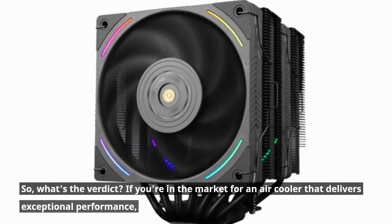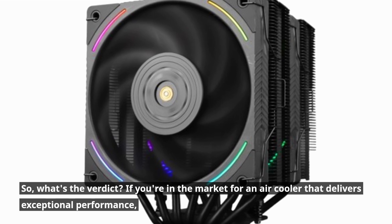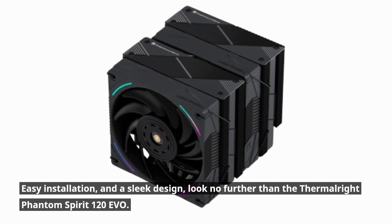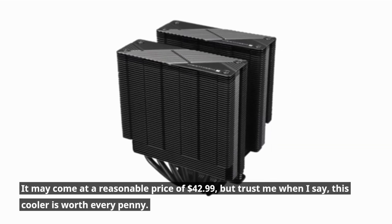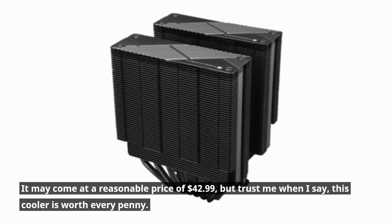So, what's the verdict? If you're in the market for an air cooler that delivers exceptional performance, easy installation, and a sleek design, look no further than the Thermalright Phantom Spirit 120 EVO. It may come at a reasonable price of $42.99, but trust me when I say, this cooler is worth every penny.